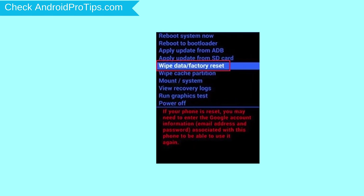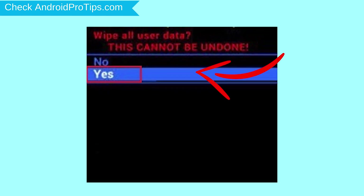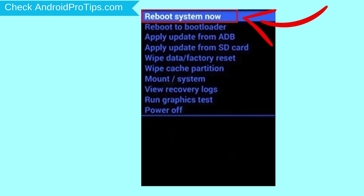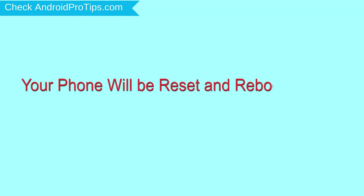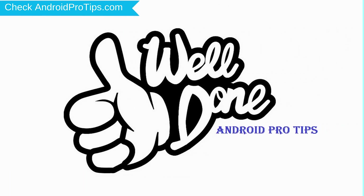Choose the option to wipe data and factory reset, using volume buttons to select and power button to accept. Next, select the yes option. Finally, select the reboot system now option. Your phone will be reset and reboot shortly. Well done, you have successfully reset your mobile.